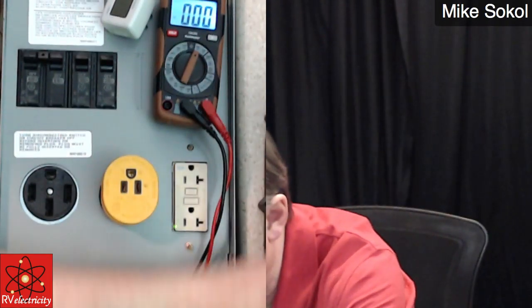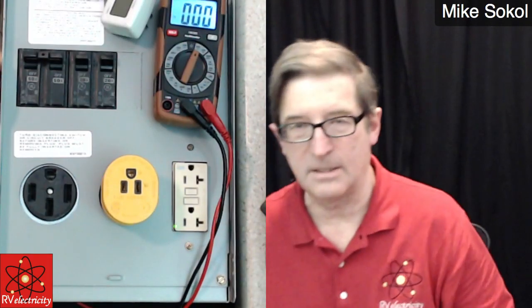Be absolutely sure that you do not measure zero volts from hot leg to hot leg on a 50 amp outlet. I don't know of any tester right now that you can plug in that will test this. I've ordered a cable that breaks out the 50 amp into a pair of Y connections for individual testing, or you can plug in one of these surge guard units which will tell you all kinds of information.